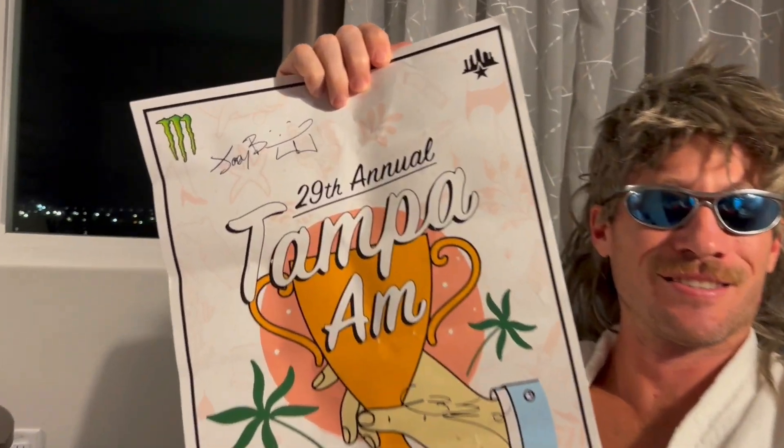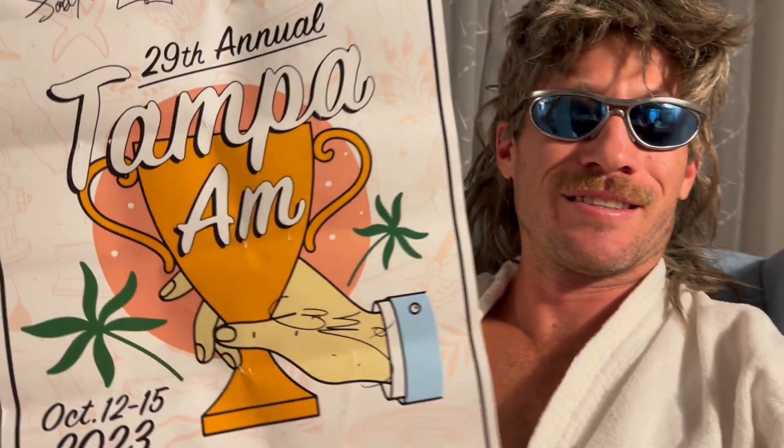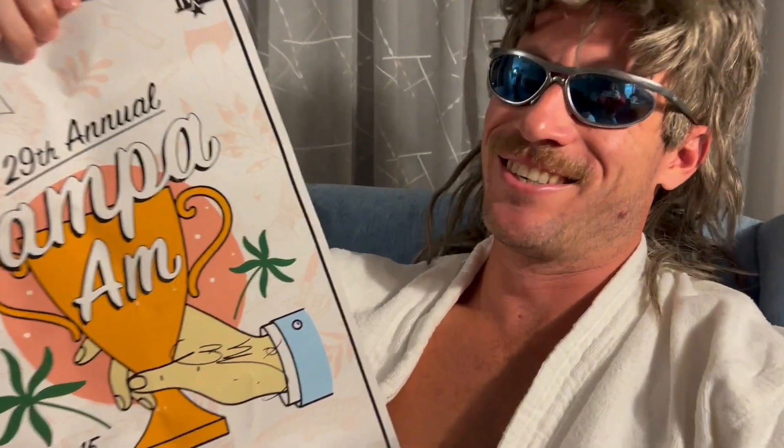And that is how to get an autograph from a pro skater. I hope you liked this video and found it useful. If you did, please give me a big old thumbs up, comment down below, and subscribe. Until next time, Diggas out.